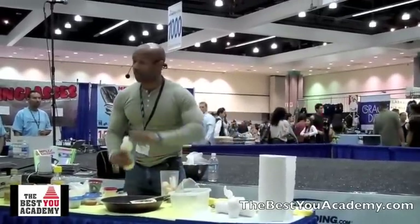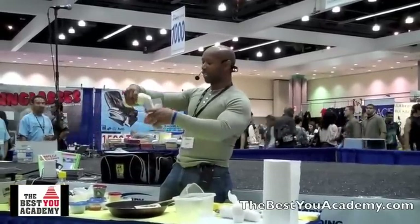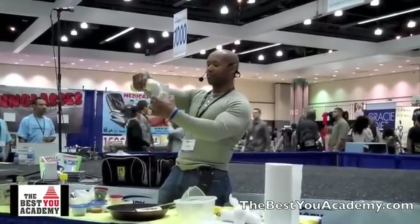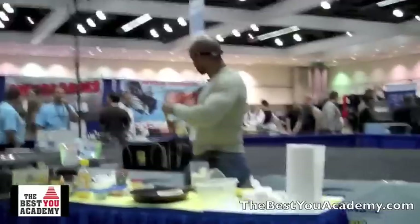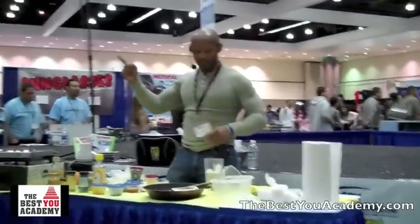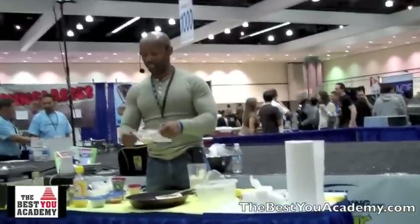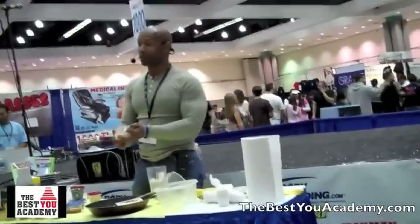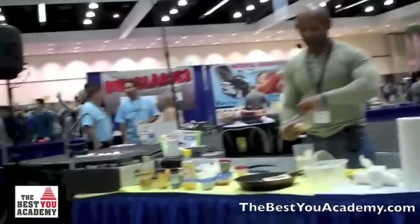So what I do is I just put everything in this little cup. For me it's a banana and some unsweetened soy milk. When I use soy milk I always make sure it's unsweetened — unsweetened soy milk has 1 gram of sugar versus the regular, which has about 7 to 9 grams.